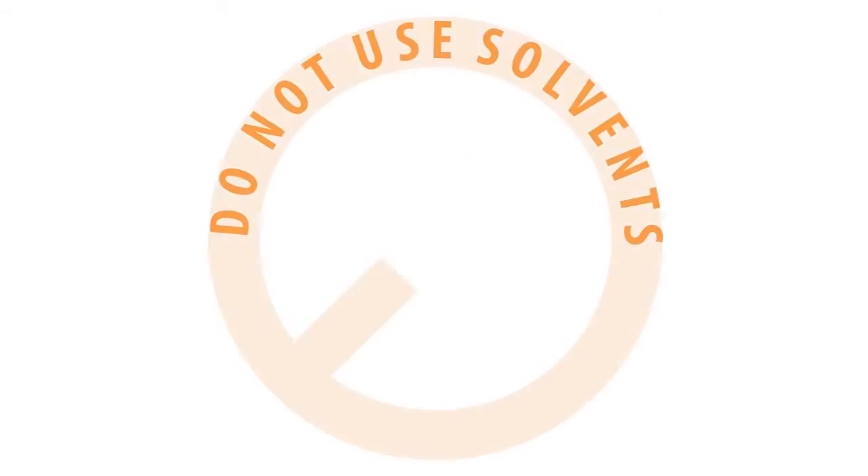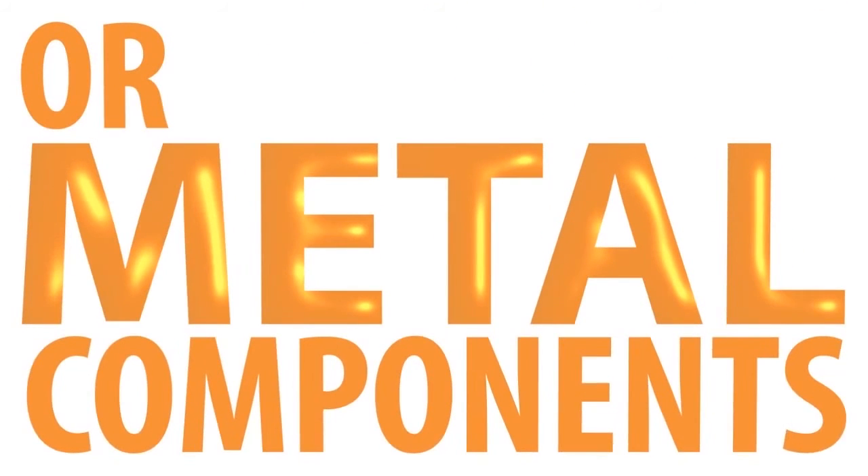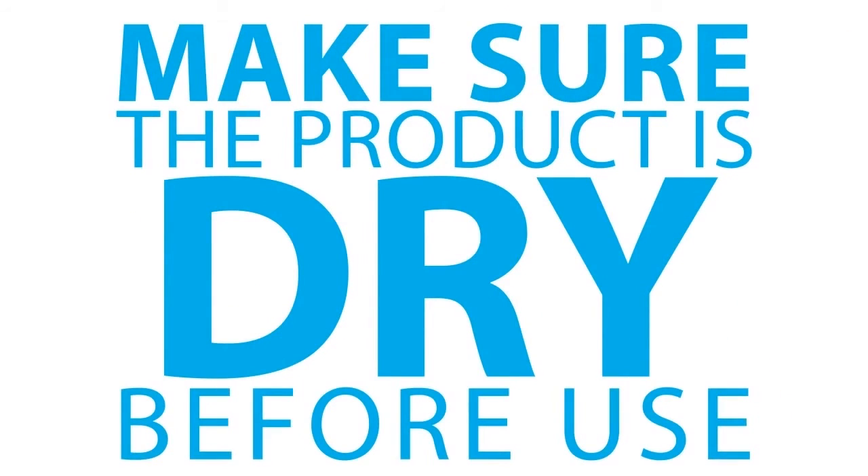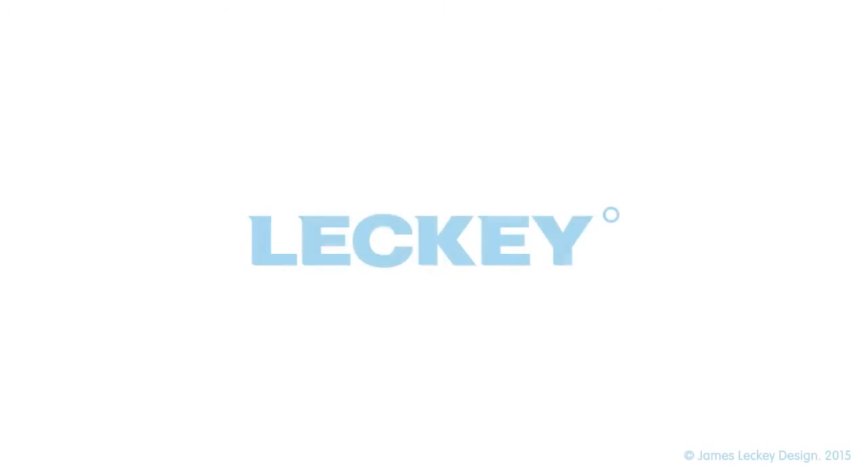Do not use solvents to clean plastics or metal components. Make sure the product is dry before use.